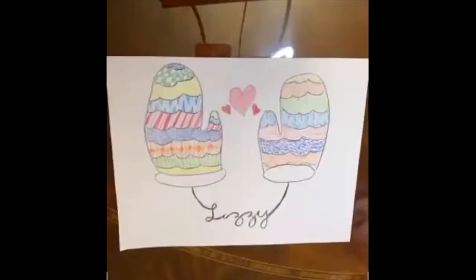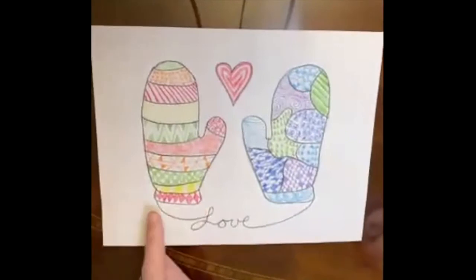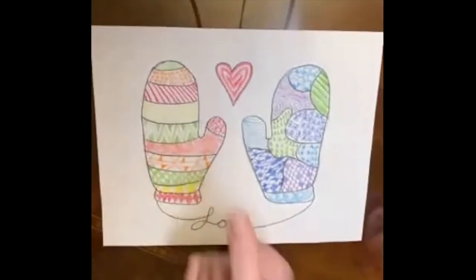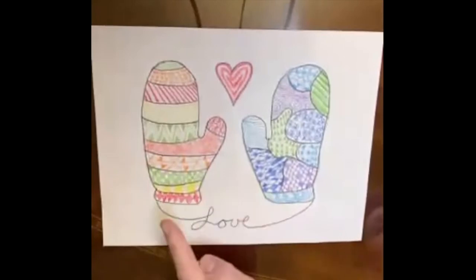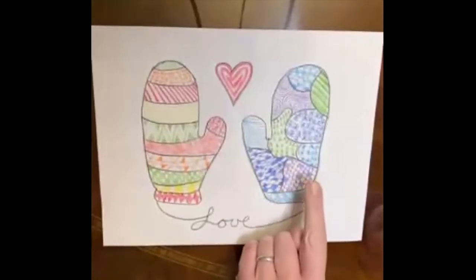Lizzie put some hearts between her mittens and she also put her name in cursive down below. For my example, I like that idea of the cursive — I did the word 'love' in cursive on the bottom and a heart with a pattern on top. I chose cool colors on one and warm colors on the other. It's not a matching set but that's okay. You can see all the different patterns and there's also kind of an implied texture — this sort of looks like fish scales.